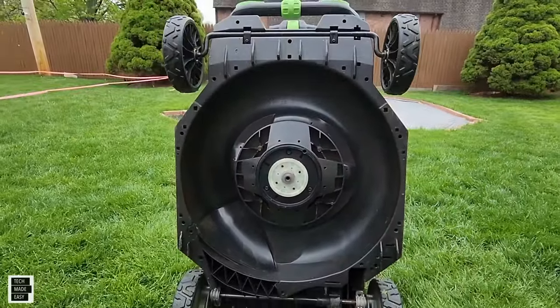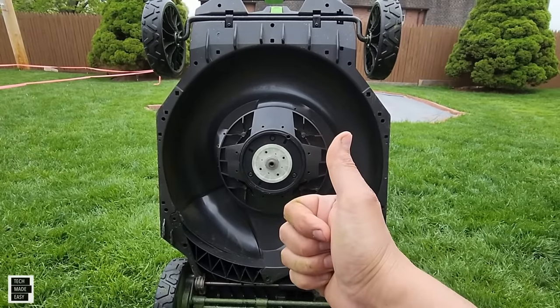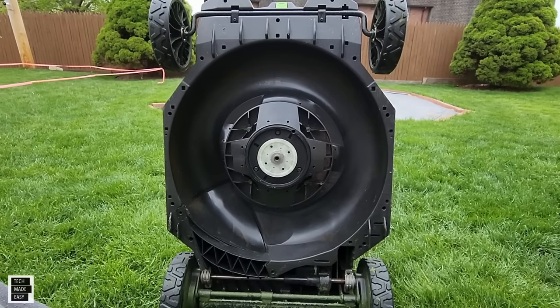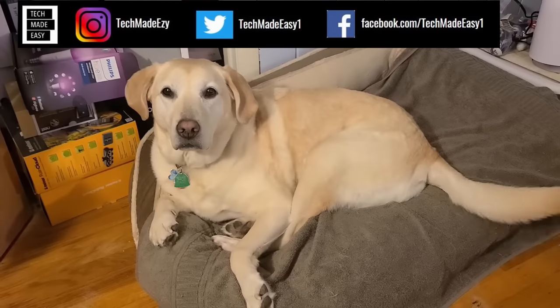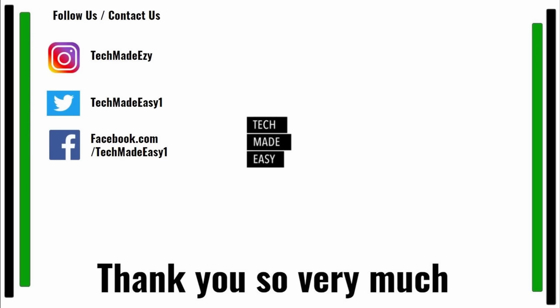I hope you found this video helpful. If you did, give us a thumbs up — we'd really appreciate it. If you're not a subscriber, take a moment, join the family, and share our video. Follow us on Instagram, Twitter, or Facebook. Thanks a lot, have a great day — we'll see you next time.